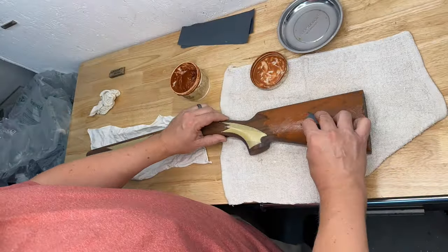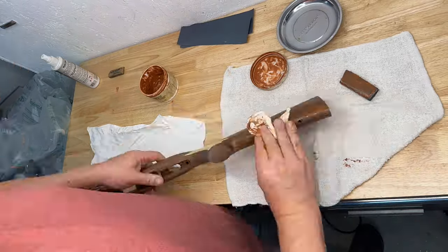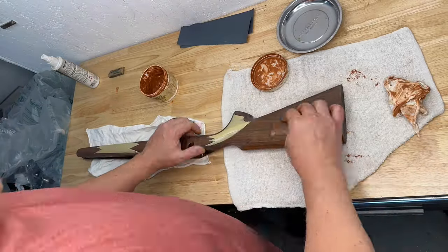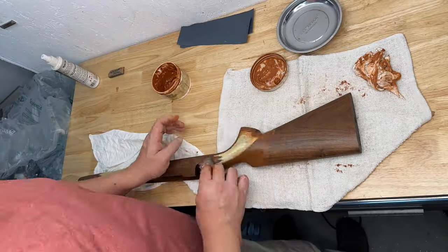Once the wet sanding is complete, we'll use a 3F rubbing compound offered by Brownells with a thousand grit backing paper on a flexible backer to bring it up to a matte finish.